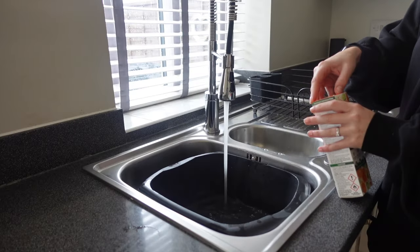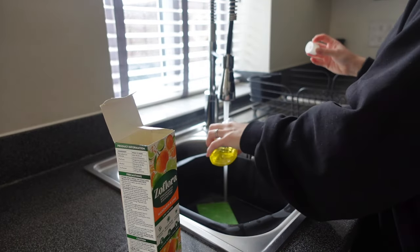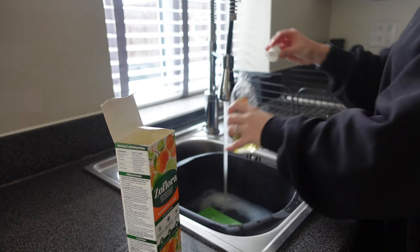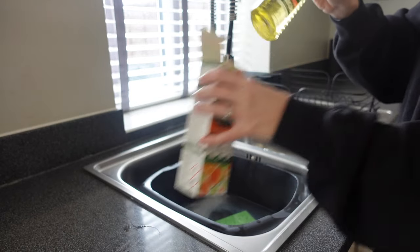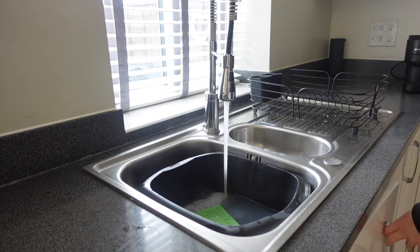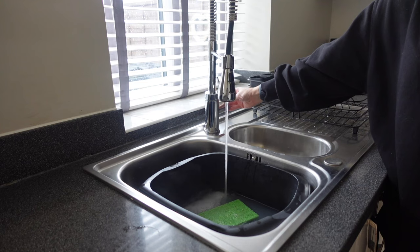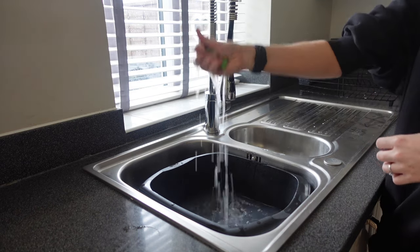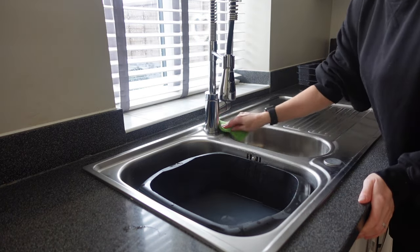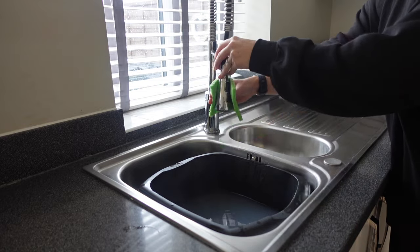The last room I'm going to clean is my kitchen. I'm going to fill up my bowl, add a capful of Zoflora, and then use that to clean everywhere. With the sink, I can wipe down the entire area — the drain, the board, and the tap — and once I've finished that I'm going straight on to the worktops.